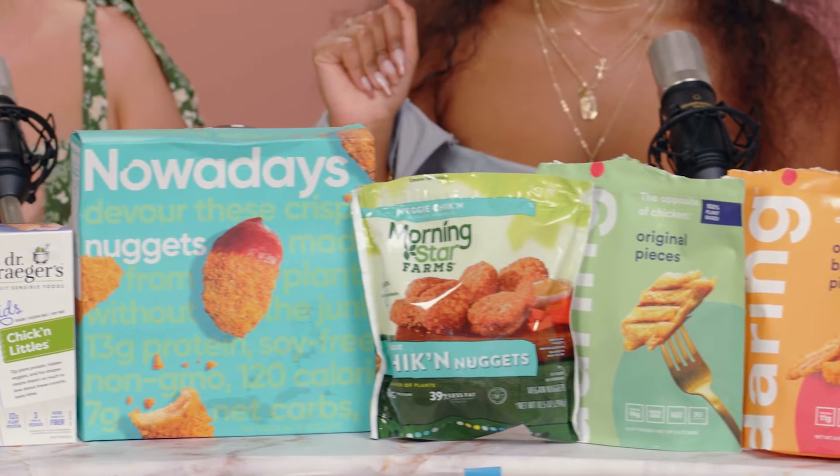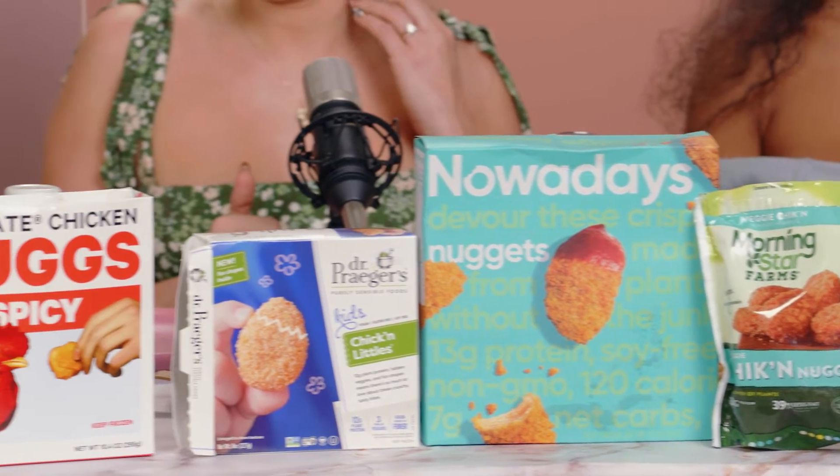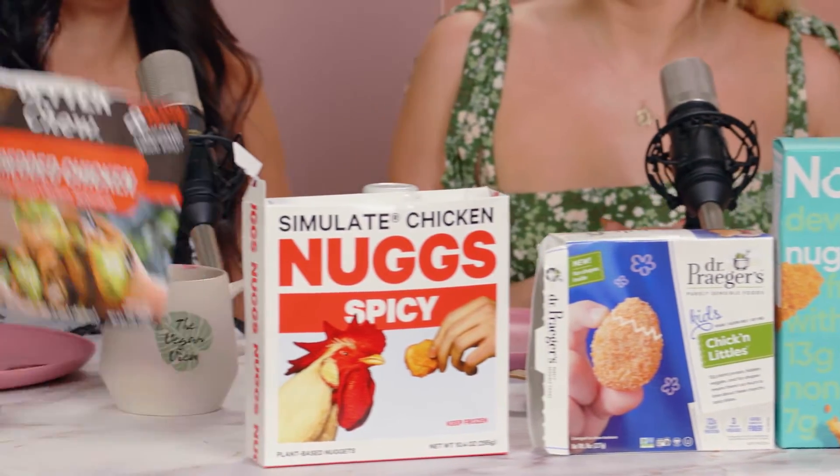We tried to find all the vegan chicken on the market. We looked for Impossible Foods — they have a new vegan chicken nugget — but we couldn't find it. It is literally impossible to find. They're allegedly at a lot of places, but they're not. We have to do a part three of this. There are so many on the market. I can't believe we found this many new ones that were not a part of our last episode.